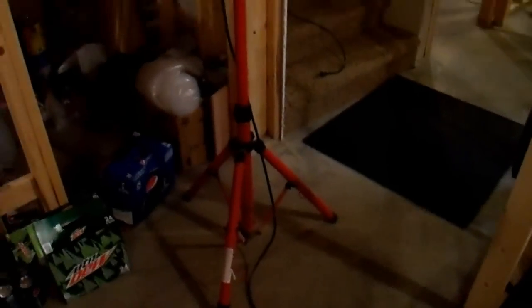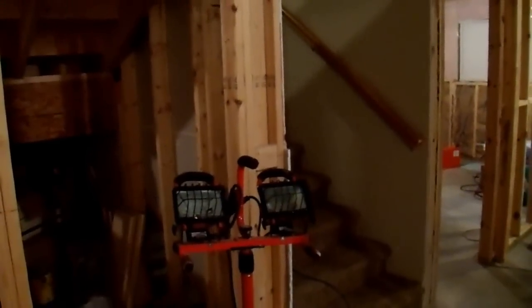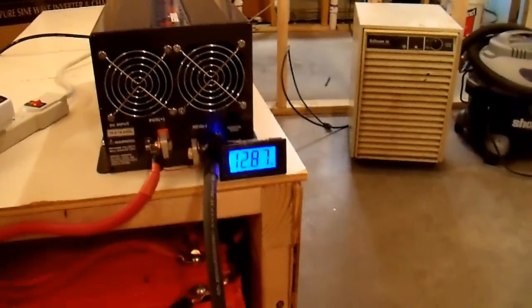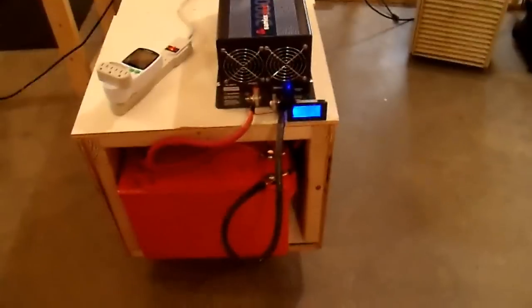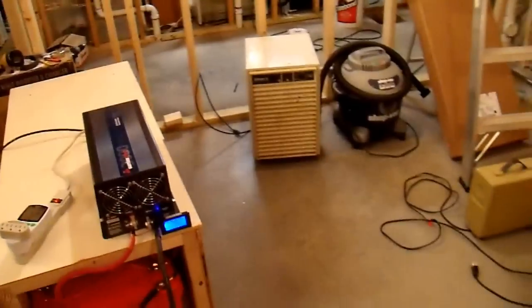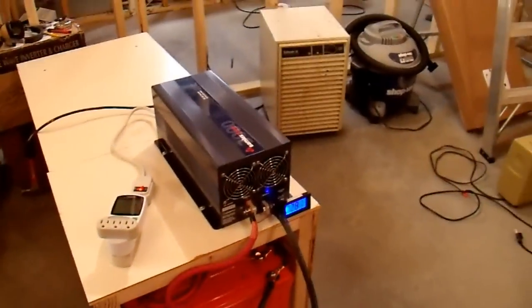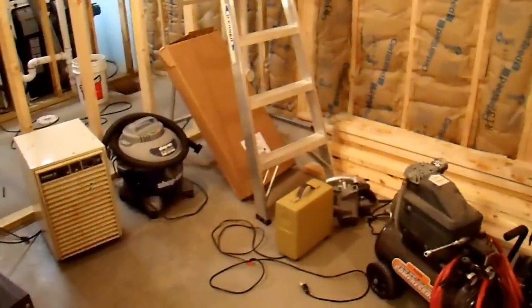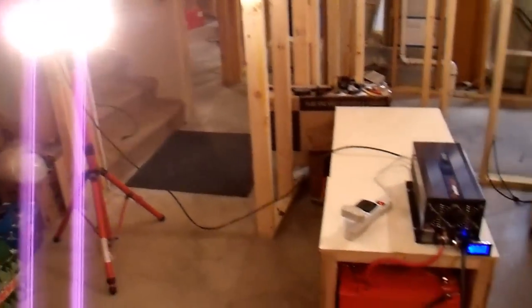I want to turn on some lights, so over here I have a 500 watt halogen work lamp — two 250 watt halogen bulbs are installed in there. I'm going to plug it into my inverter; that will be my first load, and it'll also make it nice and bright for filming. You can hear that the fans in this thing turned on, and the voltage has dropped a little bit because it's now under 500 watts of load. So that's 500 watts, and now we're going to start trying various appliances to see if they run on this setup.